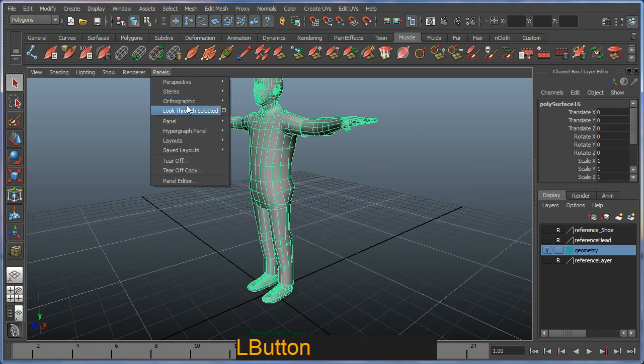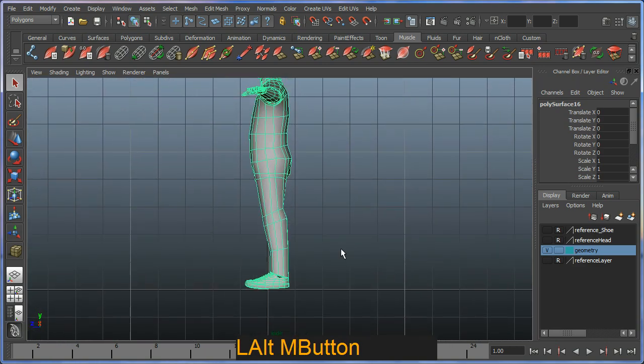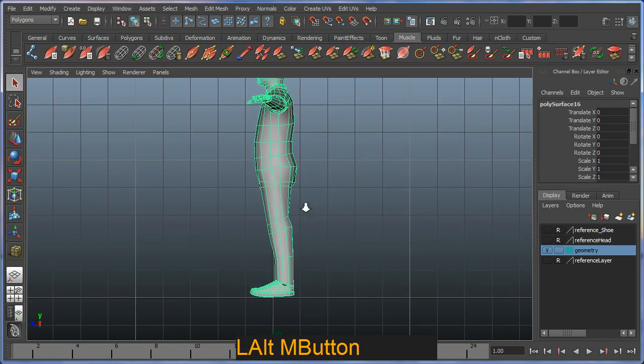I'm going to switch to my side view — orthographic side — and proceed to put in the bones. A bit of pre-planning is a good idea. In this case I'm going to build a bone chain that starts at my hip, goes to my knee, down to my ankle, down to my toe, and then my toe end. It should look something like this.